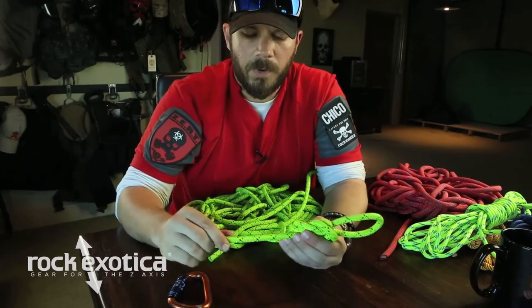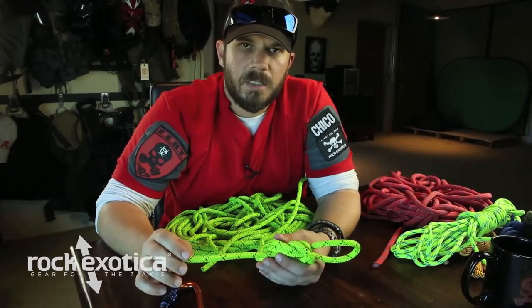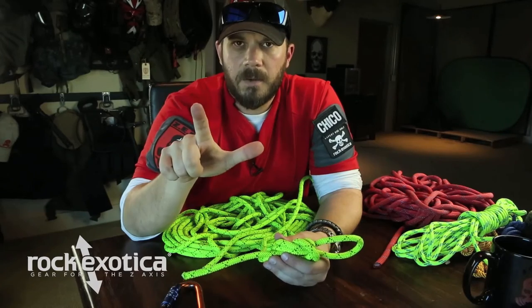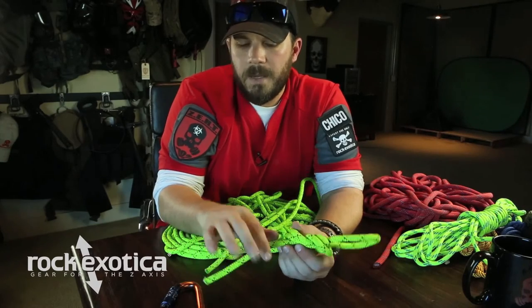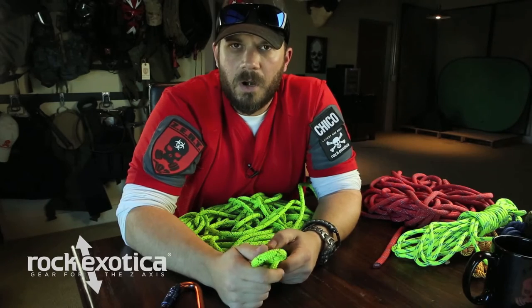The tail of the rope — this section coming out — typically people will say four to six inches. A really good easy way to check it: just make your finger gun. If you've got a tail of rope that's about the size of a finger gun, you're in good shape. If you can get to this point with this knot, you're off to a really good start.